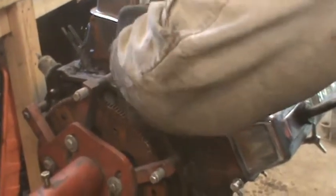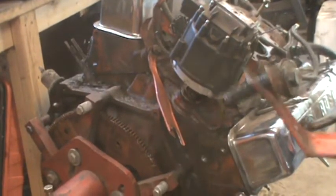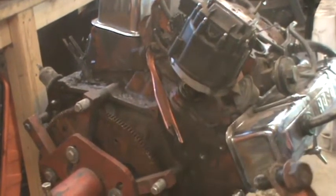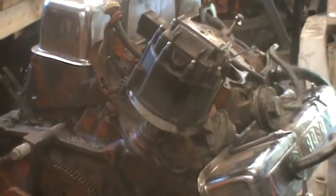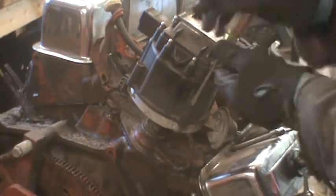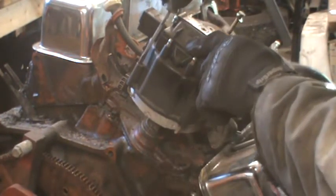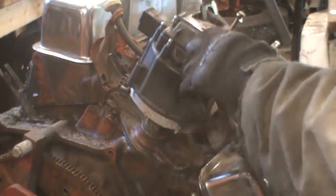I'll show you what I'm talking about on that. There are four screws that you just push down and turn to unlock the distributor cap from the distributor.